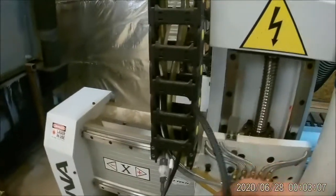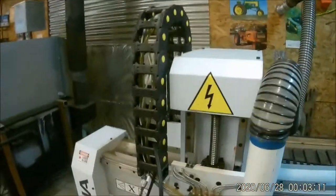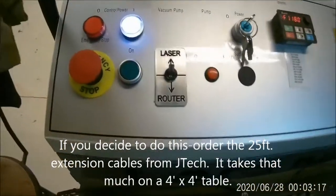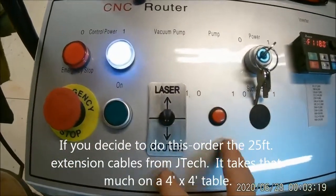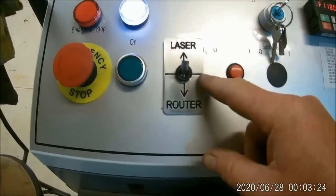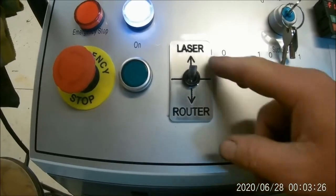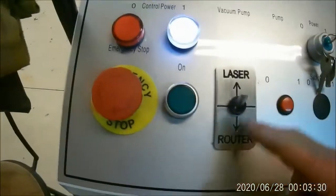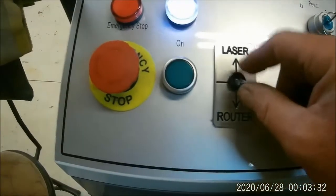I ran all the cables up through the chain — that took about as long as anything. I had to drill two holes here in the console and built this little quick sign here: toggle switch laser up in this direction, and then down for the router.